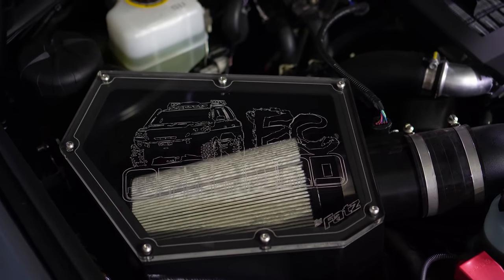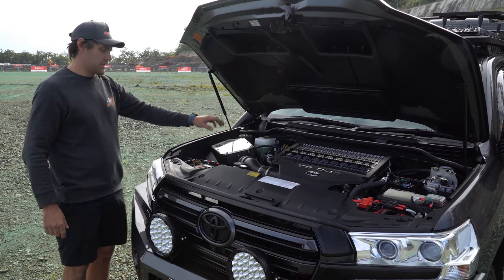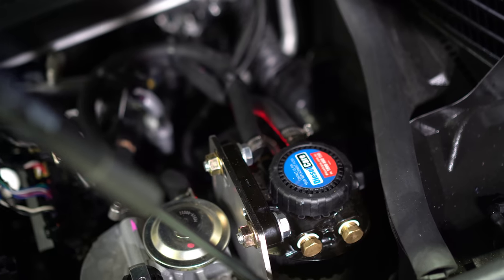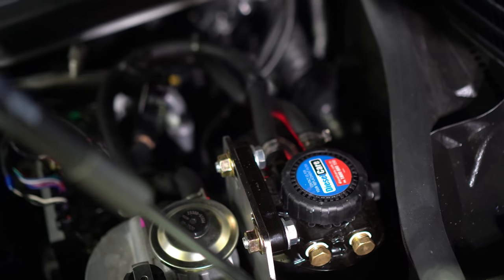EC Off-Road airbox by Fats — it's a clear-type paper filter so you can check what's going on. We've got the pre-filter going on over there, fuses, oil fusing — everything's labelled.